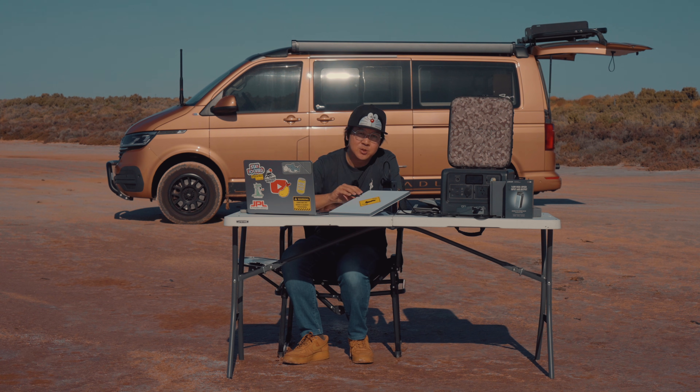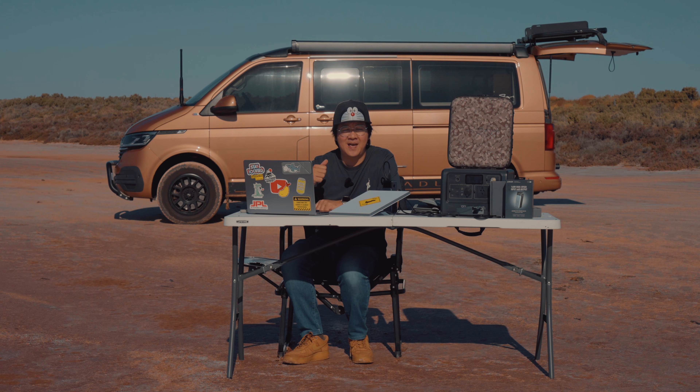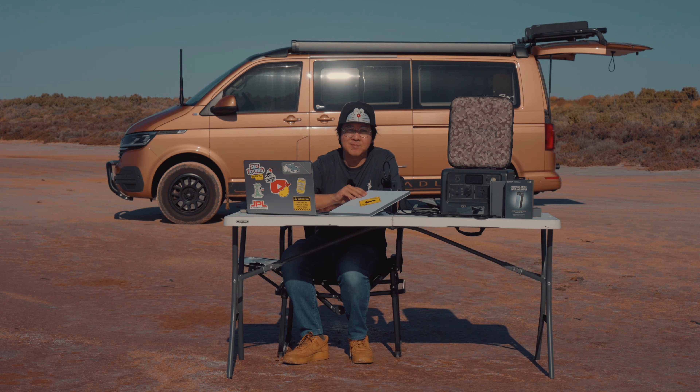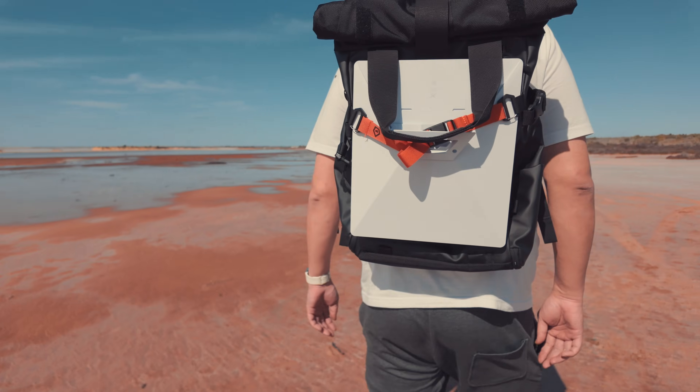People always ask how do you power your Starlink Mini off-grid? The Starlink Mini uses 20 to 70 watts depending on how chatty the satellites are, and we power ours using three options. Behind me is our truck — we have an Enerdrive 200Ah battery inside with an inverter so we can plug the Starlink Mini in using the AC plug, and that usually lasts us for at least two days.